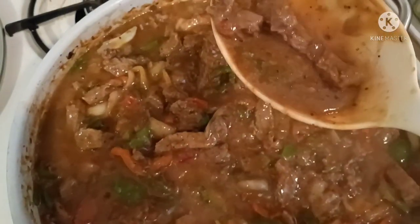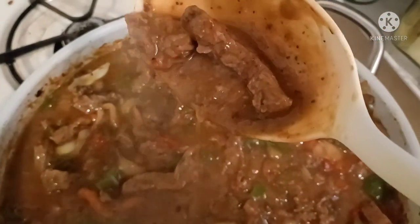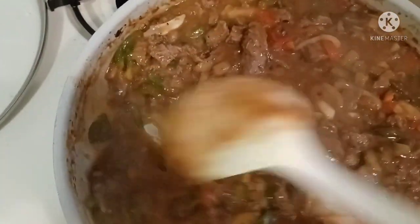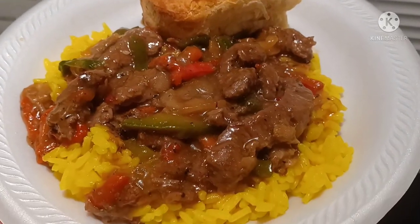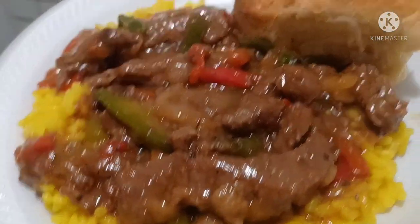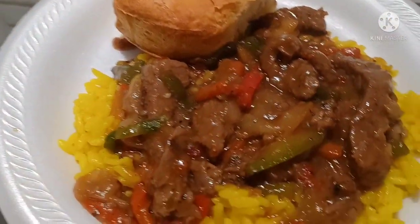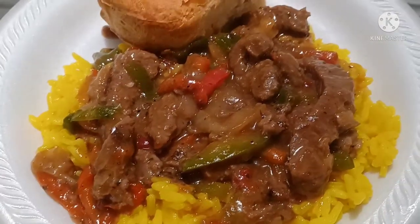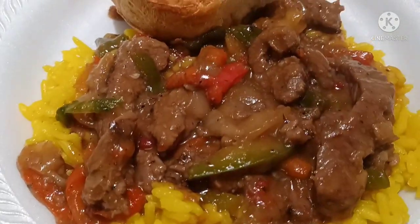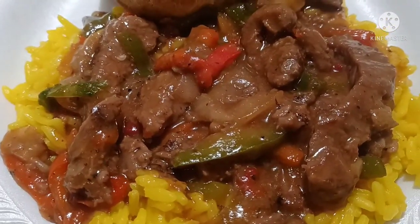Look how thick it is now — yes honey! I'll let this simmer for a couple more minutes and I'm done. All right loves, here's the final project — the good good yellow rice, you see my peppers in there. And my mama biscuits! We about to throw down. Thanks for watching, come back for another one — y'all should go try this. Bye loves!